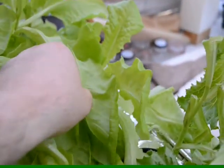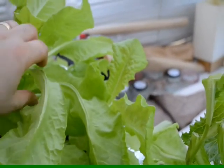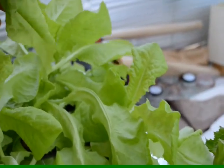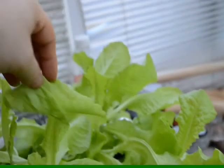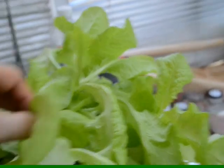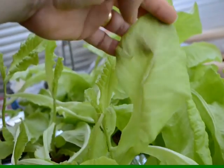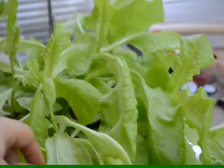I'll just get an example of these lettuce leaves. Some of them are quite thin to be honest, quite transparent, but they're really, really tasty. And the actual size of them — if you can see this one — huge size for three weeks' growth to be honest.